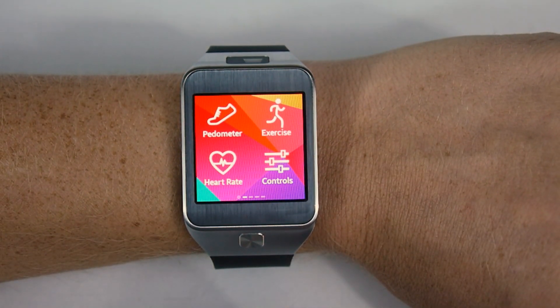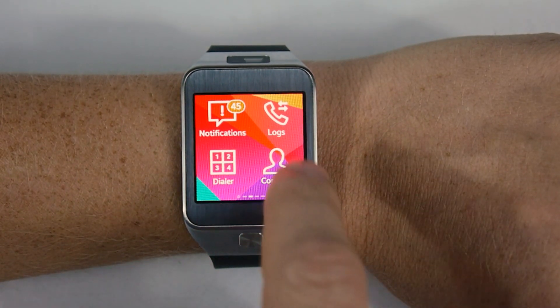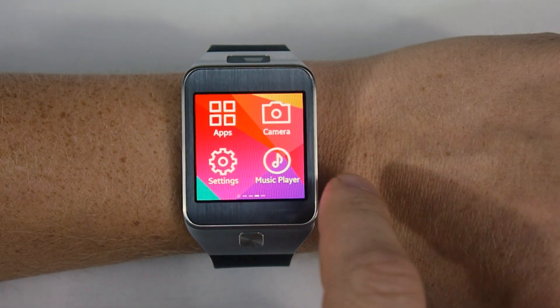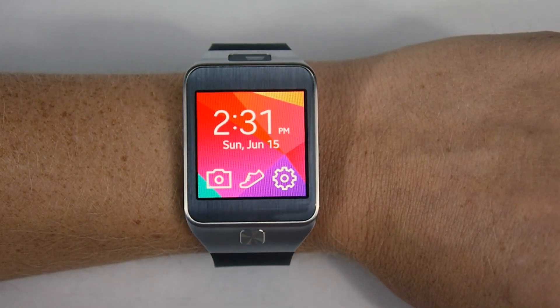Here we're simply going to scroll through the various home screens. You can swipe left or right and you'll get to the same places eventually. There are just a handful of handy apps you can use here, including a remote control. Tap that button and you're back to the home screen.